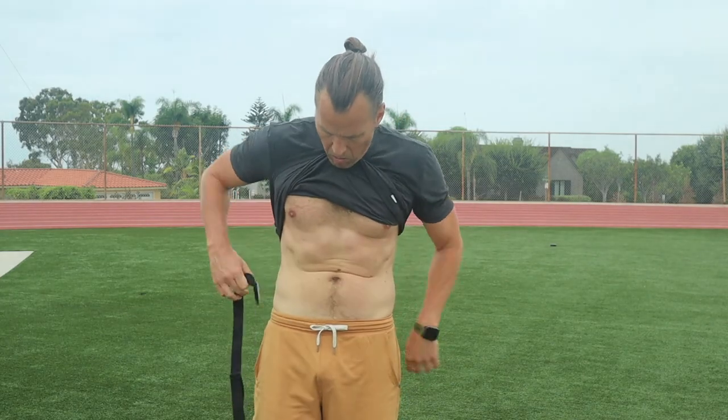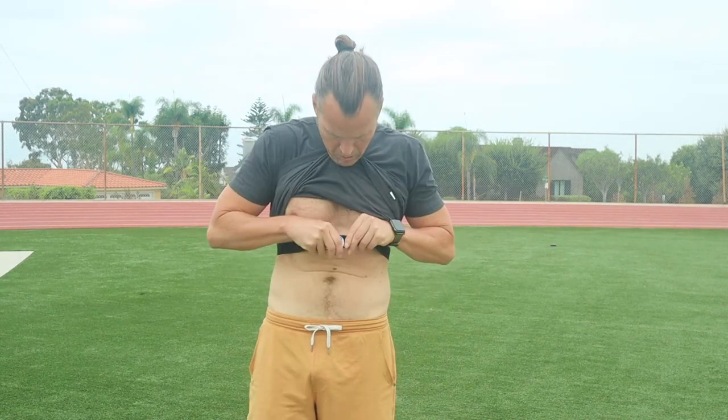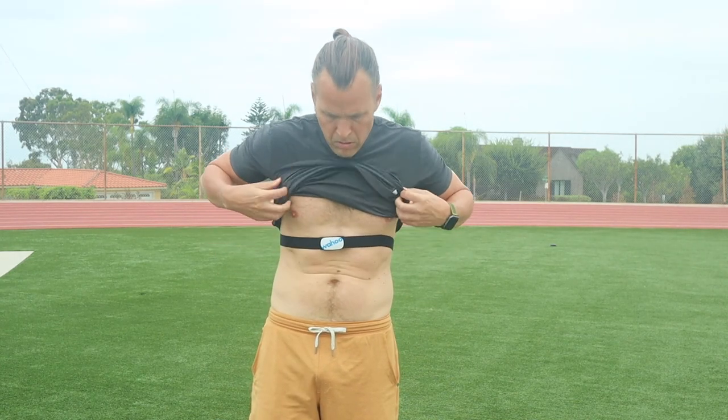So let's get these babies on, go outside, do some workouts, see how comfortable they are and see how accurate they are. Instead of using just the Power Labs heart rate monitors, I used all of them. I started with the Wahoo Ticker chest strap.